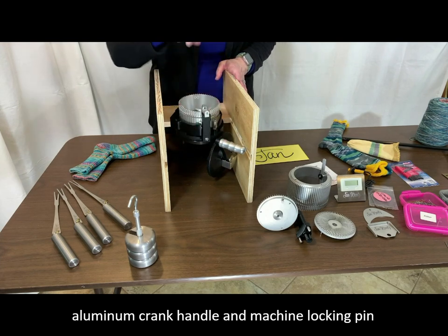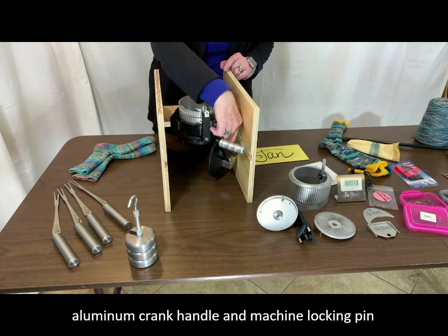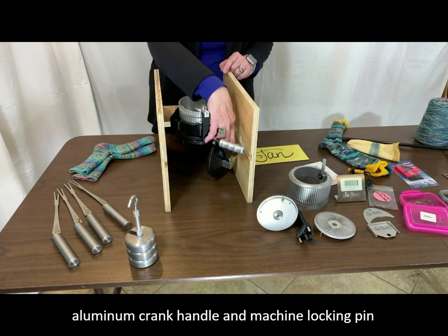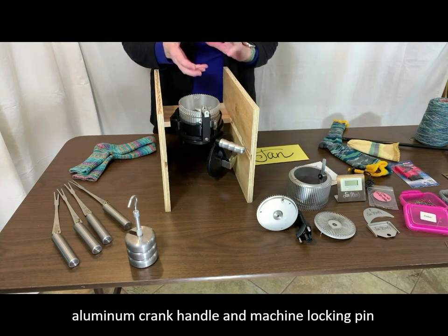You can see here there's an aluminum handle. There's also a little peg right in here that locks the gears, so when you step away from your machine you can insert this little peg and it keeps the machine from working while you are away.